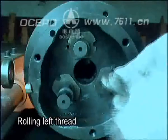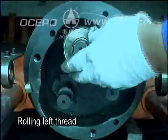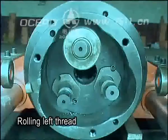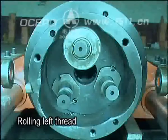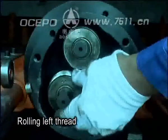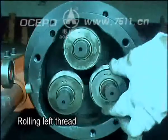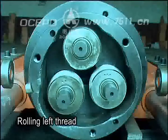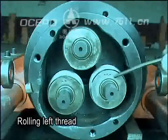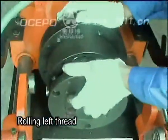Fit to the thread rolling head, choose any eccentric shaft as starting point and anti-clockwise mount the proper threading ruler 1, 2, 3. Lastly, mount the front axle cover.